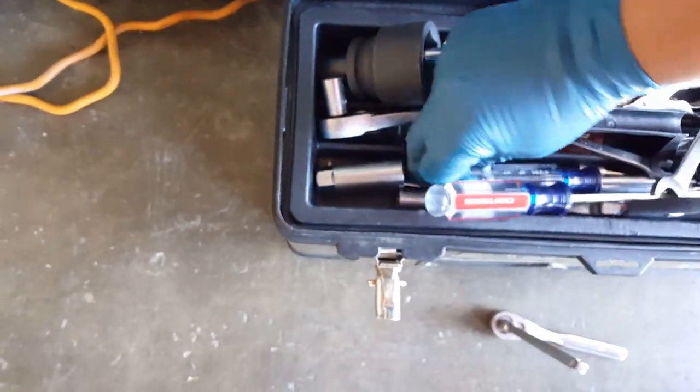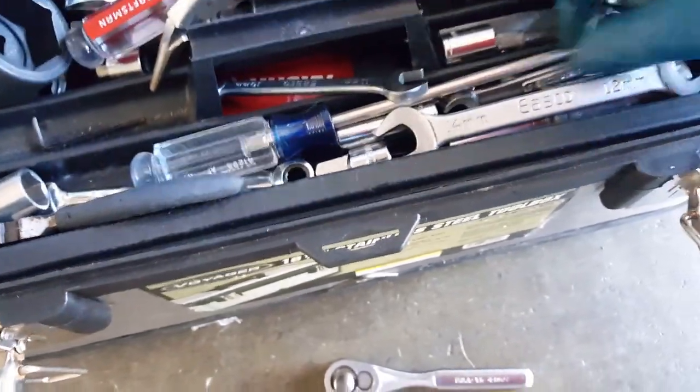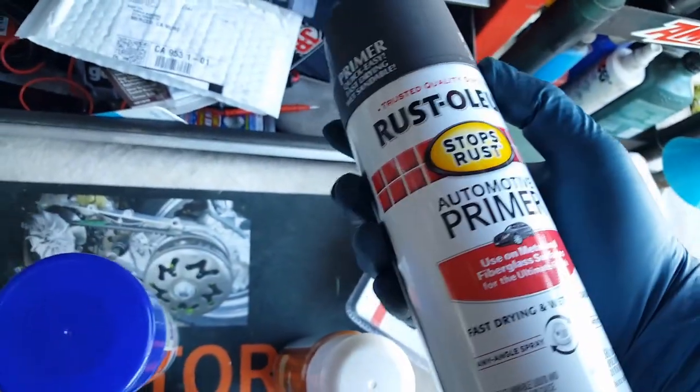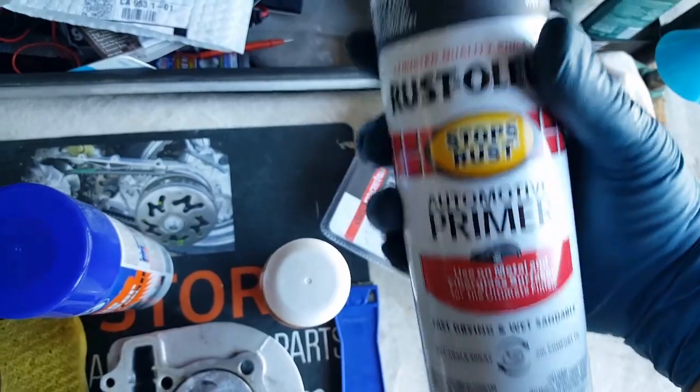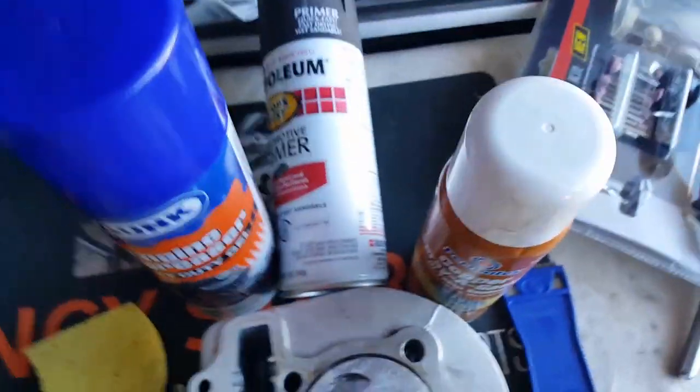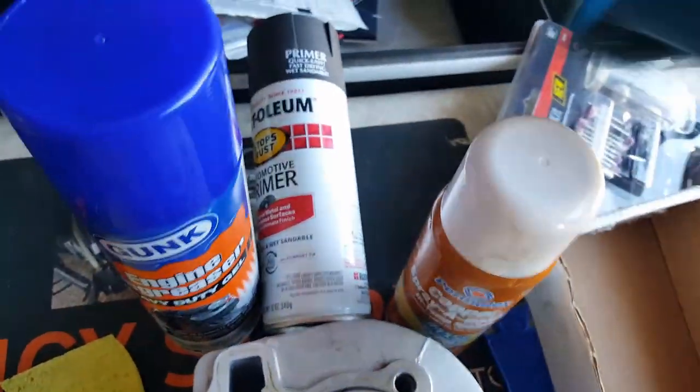You'll need a long extension because it's pretty deep in there, plus an 8-millimeter socket. It's always the case — when I look for a 10-millimeter all I see is the 8-millimeter and vice versa. I believe this is the 8-millimeter — perfect. Also, I was going to use this gray primer but I might as well order the enamel black instead. I ordered one that's enamel — it sprays on, protects against rust, and it's already glossy black so you might not even need to paint over it.